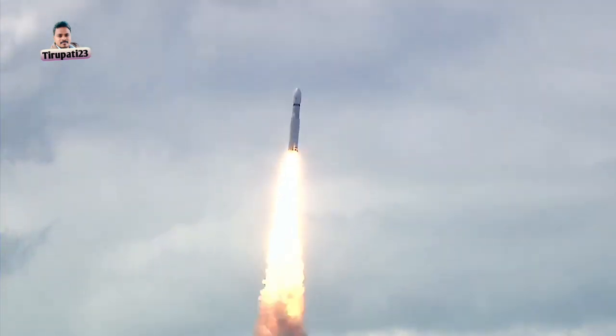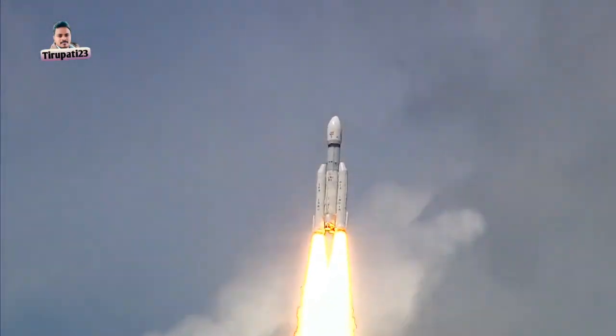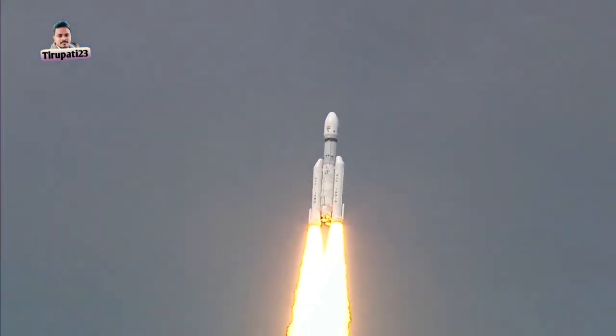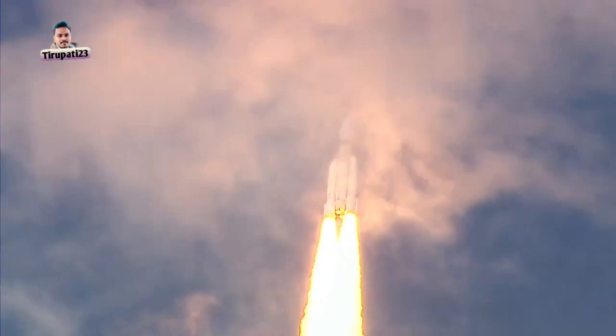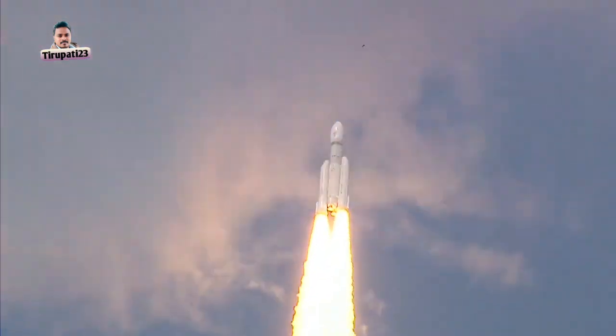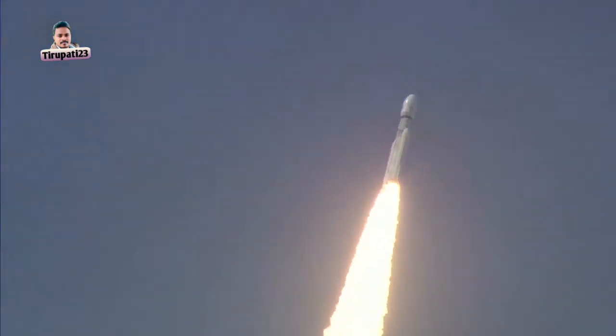Chandrayaan-3 spacecraft — Pragyan and Pragyaan — are on their way. The LVM3-M4 rocket, piercing the skies with its tremendous roar, is creating vibrations that can be felt from here. And it is this very roar that thrills the scientists.